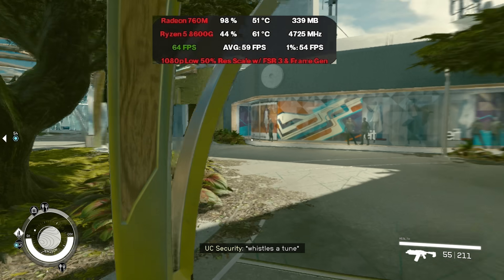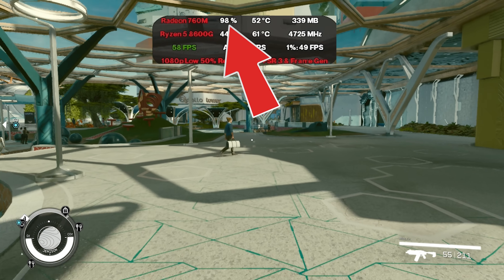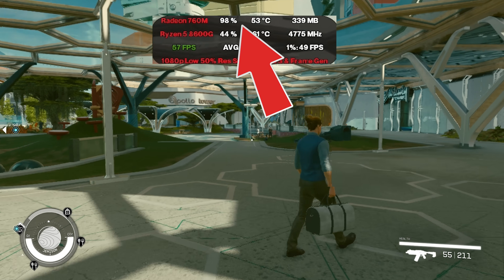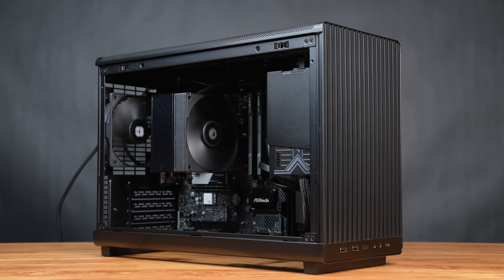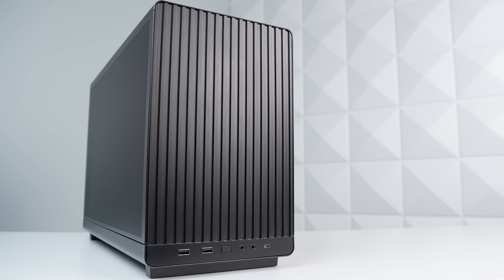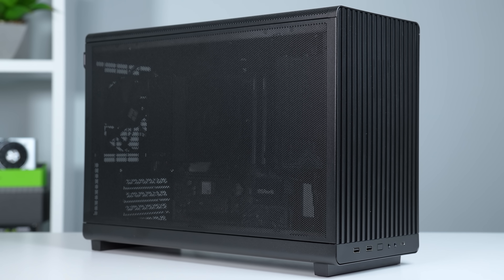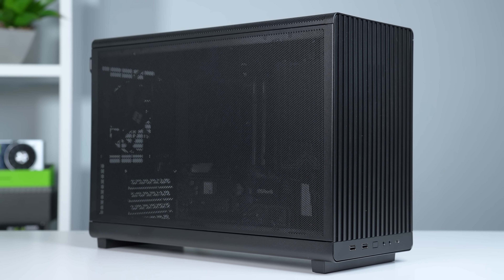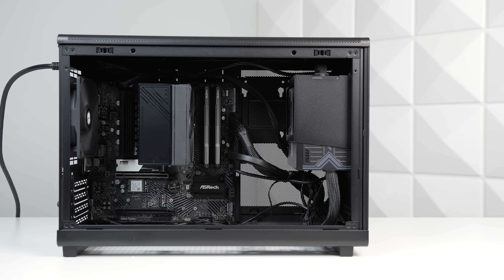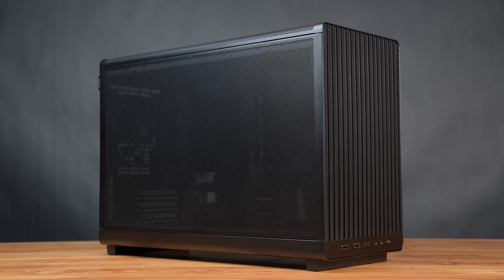Overall, gaming without a graphics card is still not an ideal situation in 2025, and I'm a bit disappointed there haven't been any new desktop APU chips released recently. But if this is how your gaming PC ends up looking, most games are actually playable, which is good to see. At a bit over $600, it's not personally how I'd spend my money for a build — I'd much rather copy the one in the video shown on screen right now.